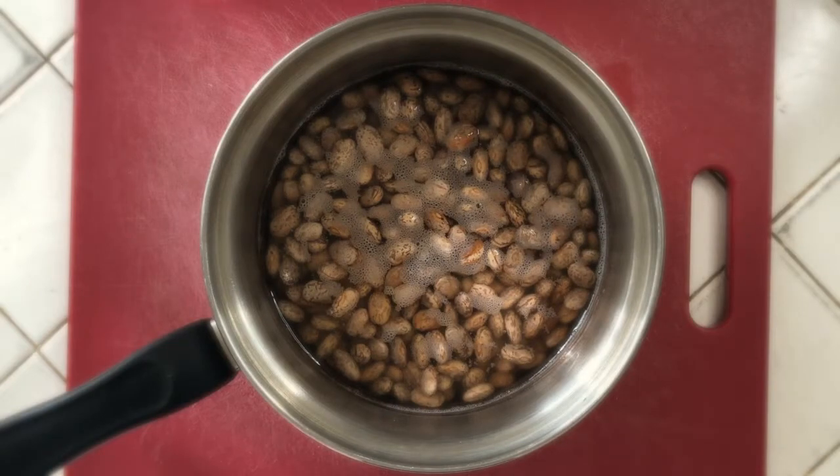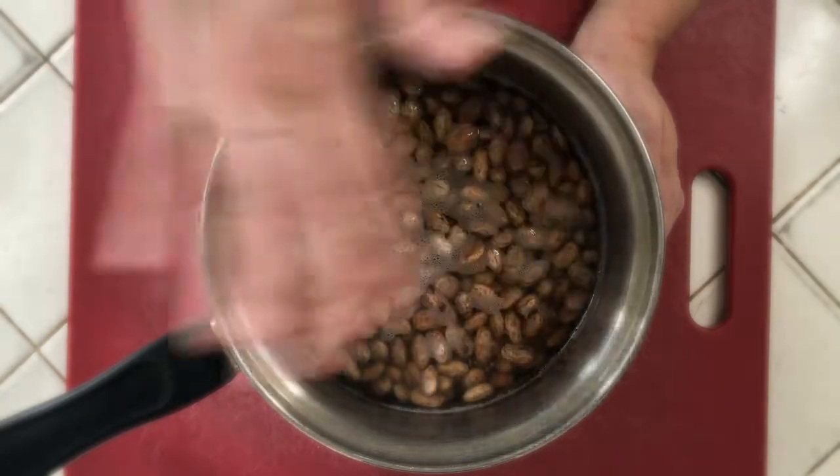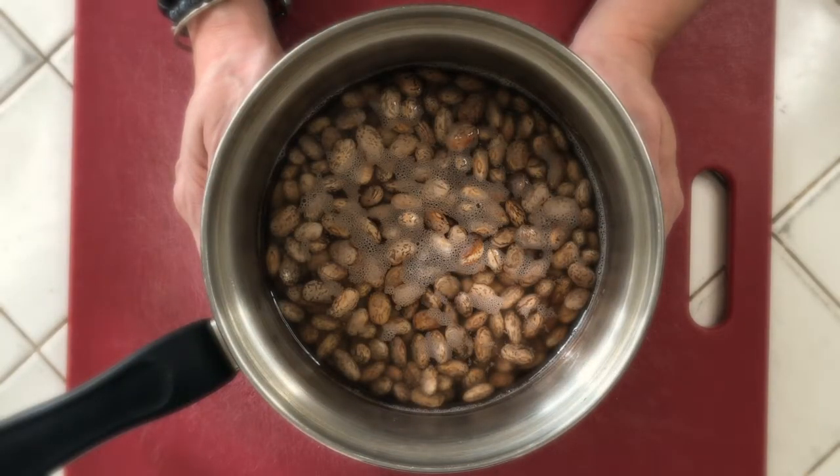First things first — it should be noted that you're going to start the recipe the night before you actually want to make your pozole. You're going to rinse your pinto beans, put them in a pot, cover them with about an inch of water, and let them soak overnight. It's a very important step, and it's easy to do — you just have to remember to do it the day before. These are my soaked beans that I'm now going to drain and continue with the rest of the recipe.